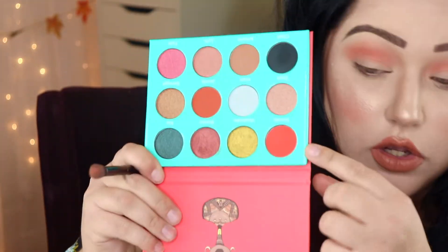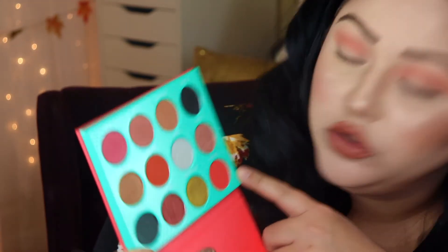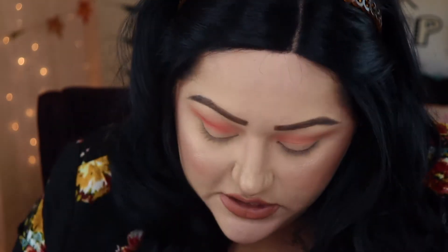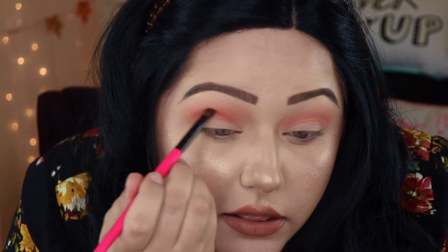So I've kind of blended that all together. Now I'm going to go into the Saharan by Juvia's Place palette and into the color Sokoto. I'm going to use a festival brush from BH Cosmetics — brush number eight — and just lightly put that Sokoto color in my crease to deepen it up, because we're going to do a cut crease and I want some definition, not just light colors.